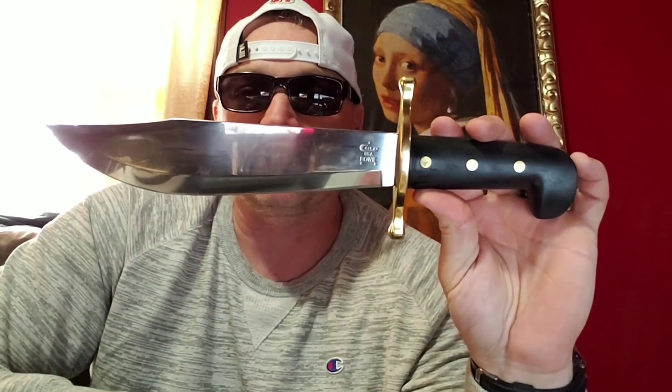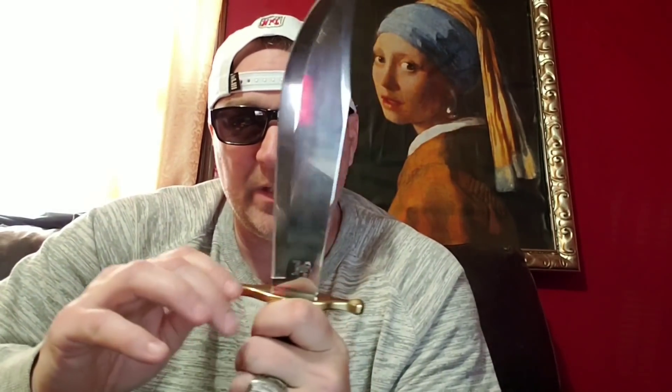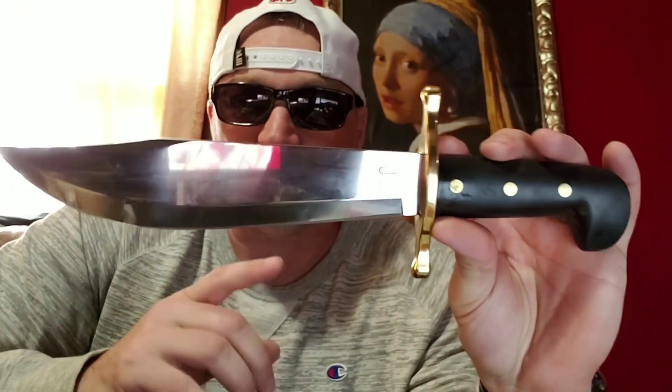Now let's get into these two in particular and screw the history. The Case — this was my favorite all-time Bowie knife. The steel is patented, it's called True Sharp Steel. I've said it in every video: True Sharp is truly sharp. I did a video with this one not too long ago, one year after using it. I used it every single weekend for a solid year to see how it would hold up. I have not sharpened this blade — not once.